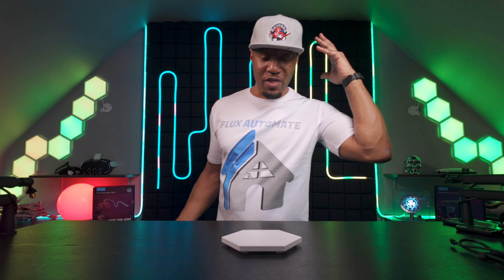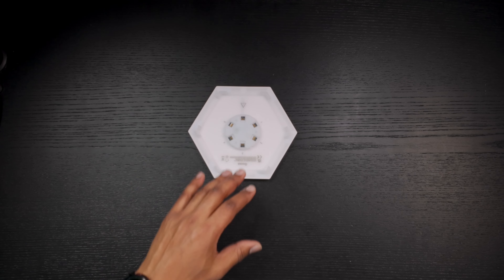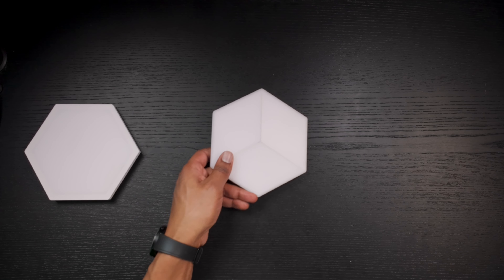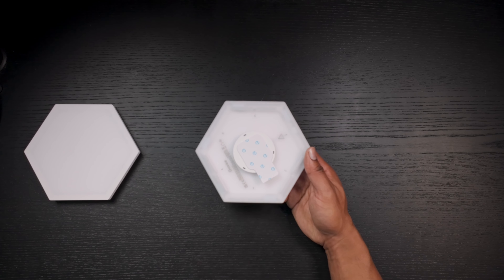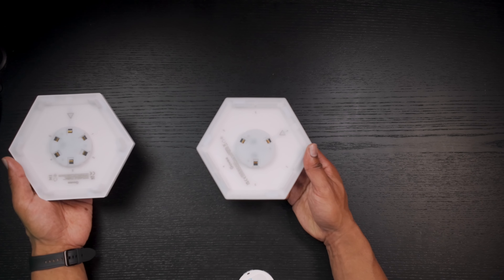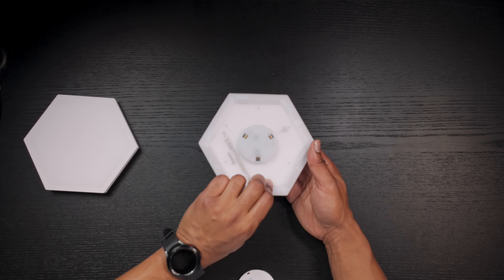First things first, we have the Standard right here — matte, flat, nothing really to see there. On the back we have the connectors; I haven't got the cover for this because it's currently on the wall, so it's quite bare, but this is what it looks like underneath the cover that sticks to the wall. Then we have the Pro, which looks slightly different — it has edges on it where the Standard doesn't. Turning it underneath, it looks slightly different: we have three ins and outs on the Standard whereas the Pro has six.